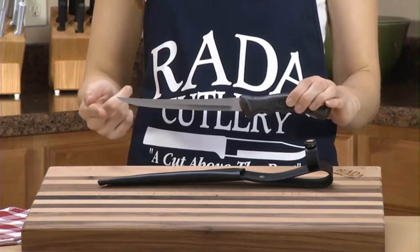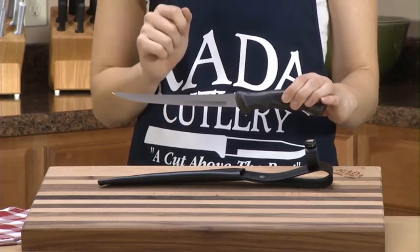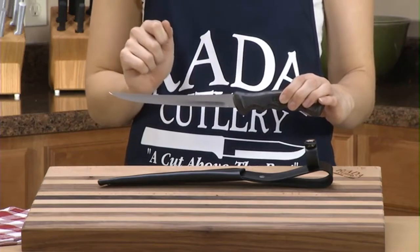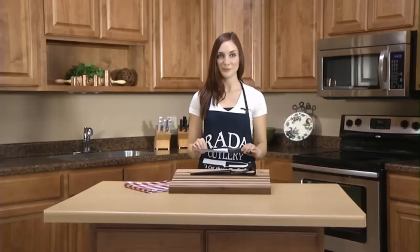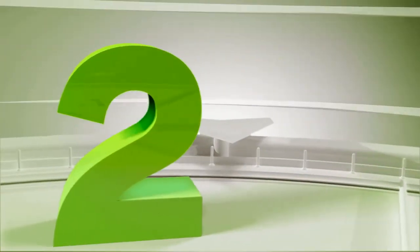The fillet knife is hollow ground and hand sharpened to a razor sharp edge. The handle is made from black non-slip rubber. The overall length is 12 and 1/4 inches. All Rade of knives are 100% made in the USA in Waverly, Iowa. The Rade of Manufacturing Company started in 1948, and all Rade of Cutlery carries a lifetime guarantee.